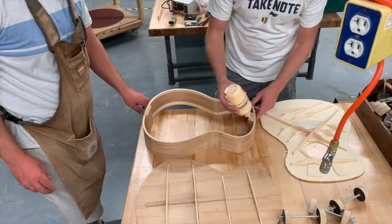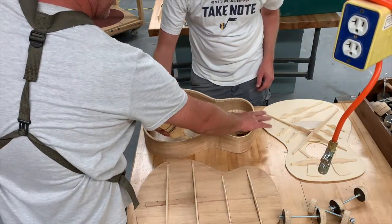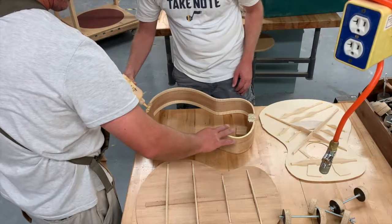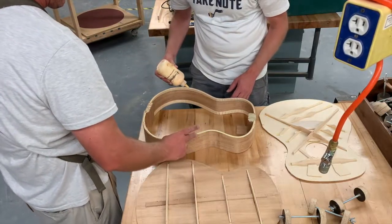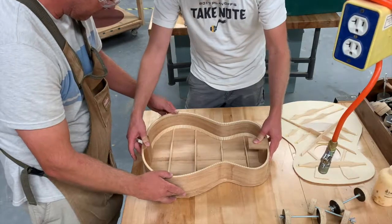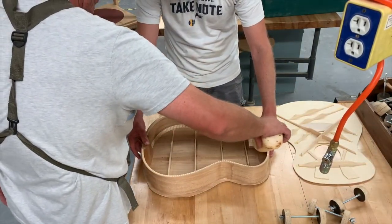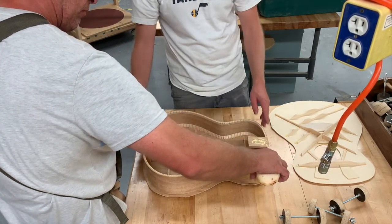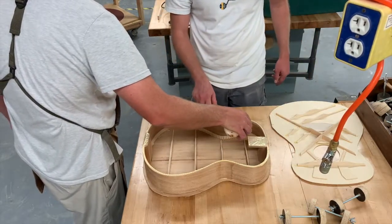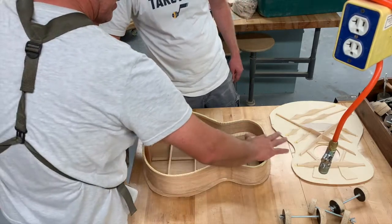We're going to glue it up — just all the way around. You can lightly spread it around so there's no dry spot. If there's any glue squeeze out, we'll try to wipe it out before it dries. You can glue both sides at the same time — make sure you get the front and the back glue up done at the same time. It's nice to have someone helping you when you're ready for this process.